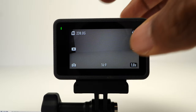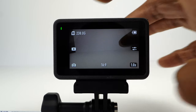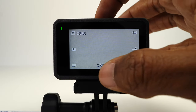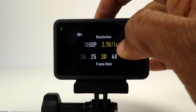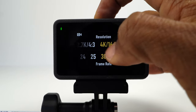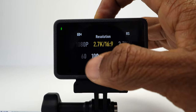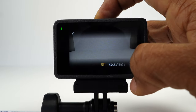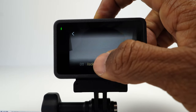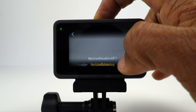Go back to the camera view and tap the playback icon to see your photos and videos. Tap the mode icon and swipe left to get to video mode. In video mode, you can set the frame rate from 24 to 120 frames per second. In the upper right corner is the stabilization icon. At 2.7K 16:9 aspect ratio, all the stabilization modes are available: Rocksteady, Rocksteady Plus, Horizon Balancing, and Horizon Steady.